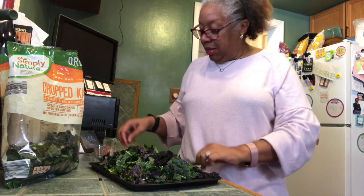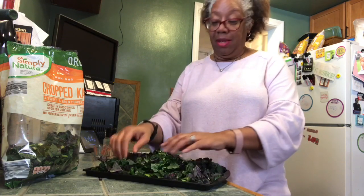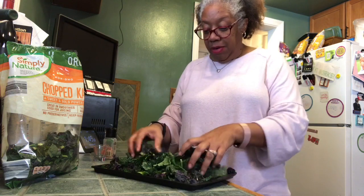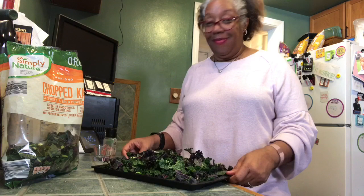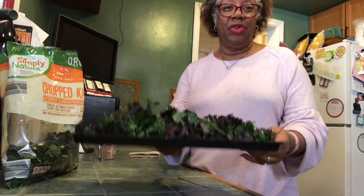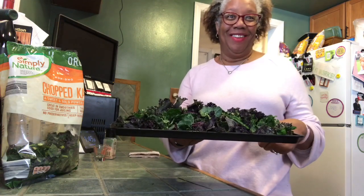While it looks like a big hefty pan full, these kale leaves are gonna crisp up and it's probably gonna come down to about half this size, but they are very very delicious treats. Alrighty, here's our big tray. I already had the oven preheated to 300, so it's gonna go in there for about 10 minutes.